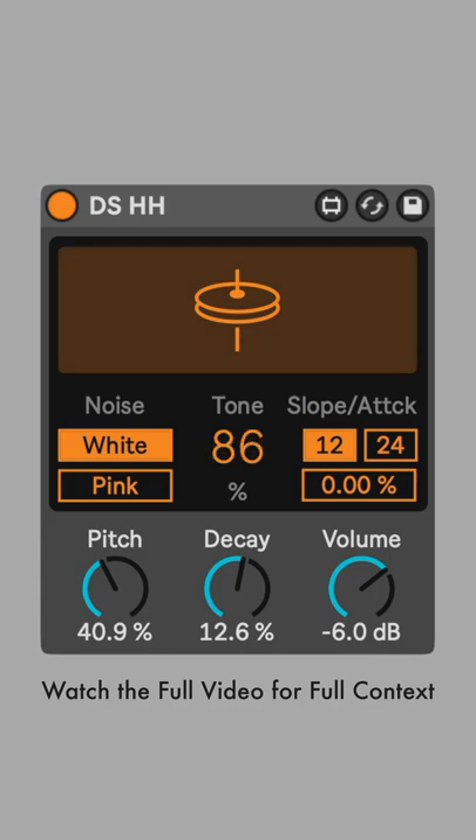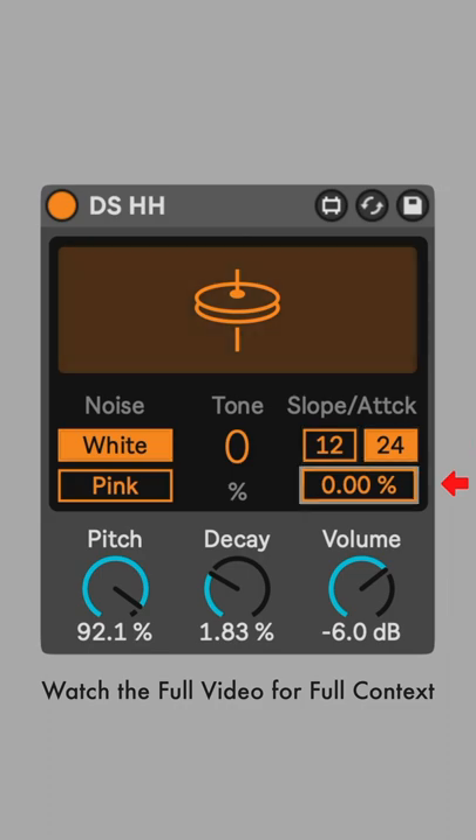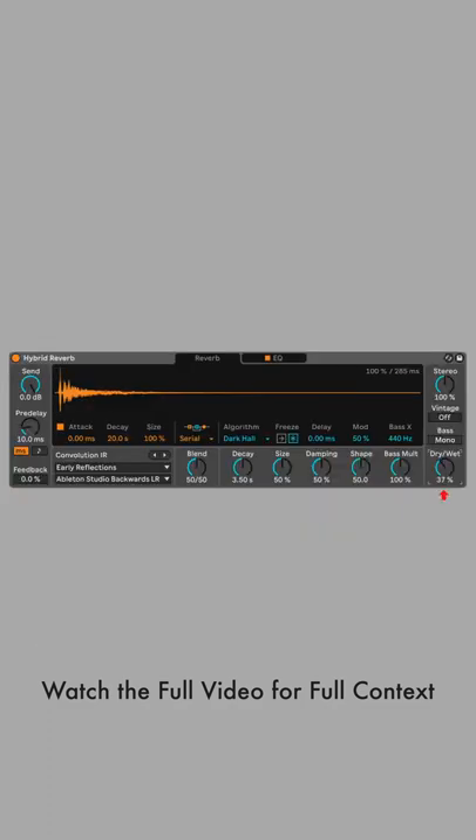Set tone to 0%, pitch to 92.1%, decay to 1.83%, the slope to 24, and the attack to 6.3%. I added a hybrid reverb to this sound with the dry-wet set to only 10%.